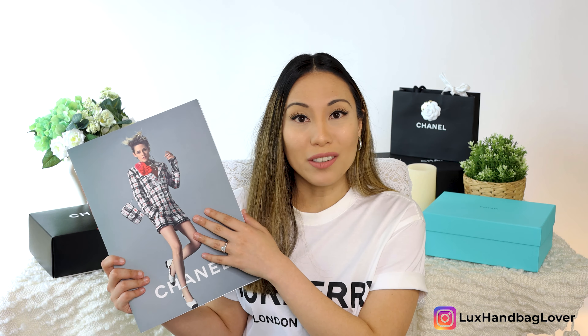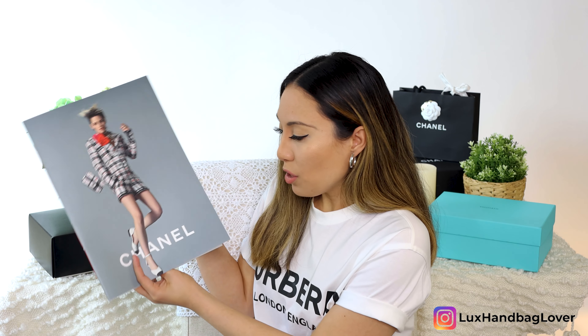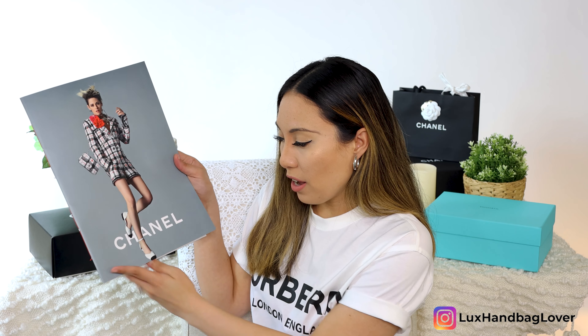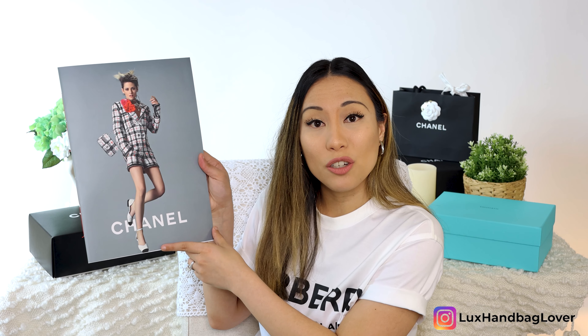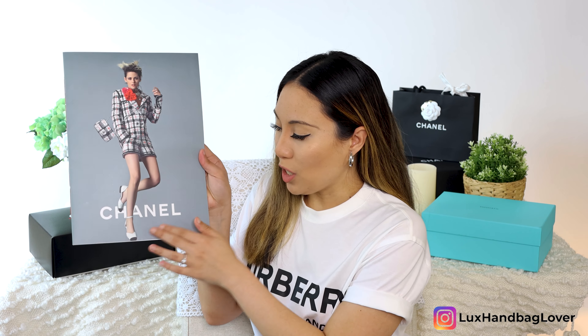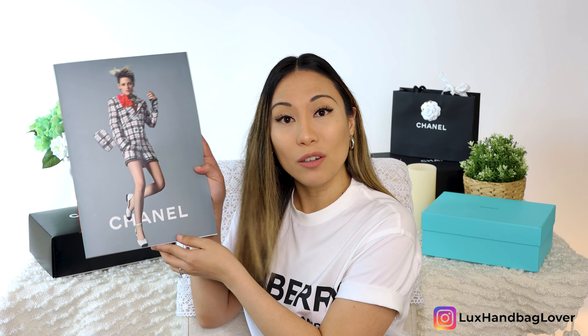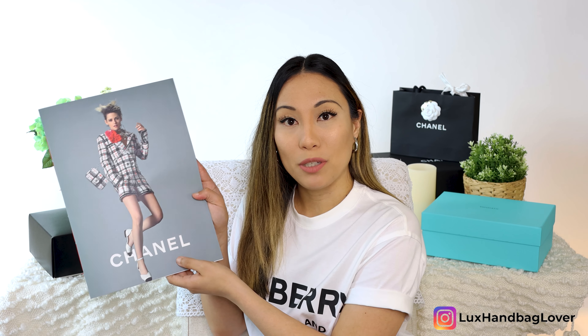If you're new to Chanel, they're really well known for their tweed — very intricate detail, really gorgeous ready-to-wear pieces. Ready-to-wear means their clothing pieces: jackets, shorts, tops and bottoms. That's what she's wearing, and there's the matching mini flap. She also has a pair of classic shoes. Chanel is really well known for the classic black cap toe — she's wearing a white pair of flat shoes with an ankle strap and the classic black cap toe.